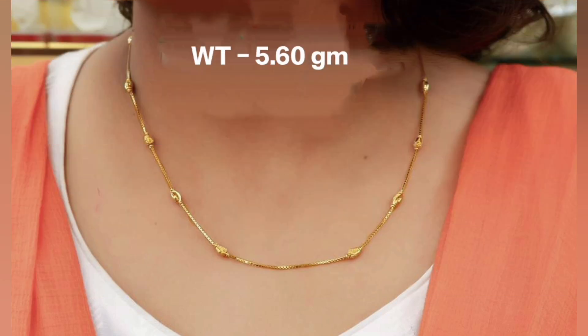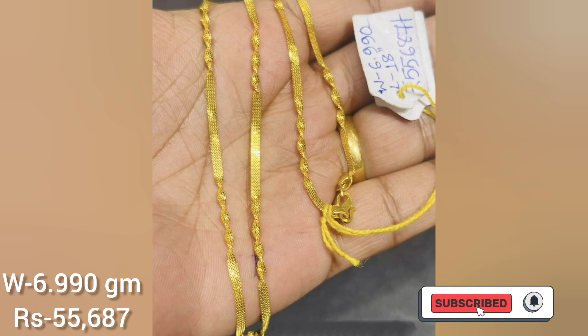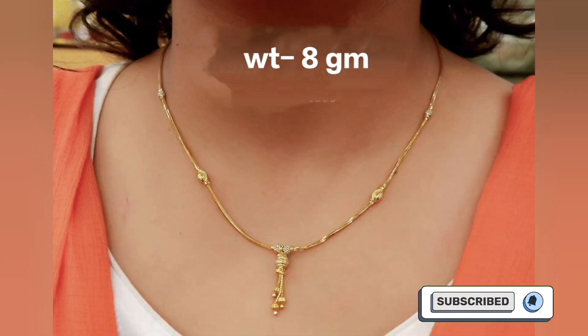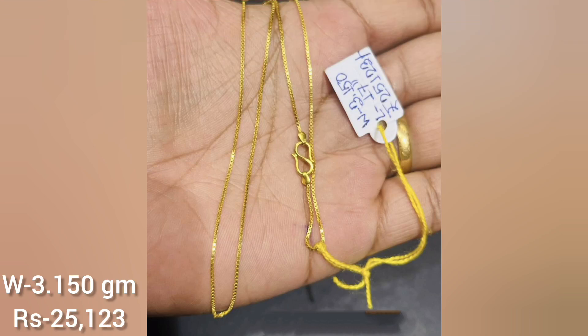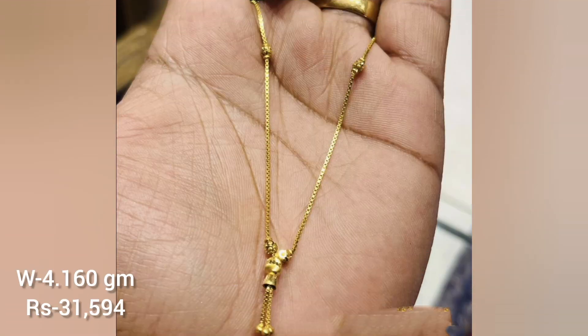We do not have any personal shop and we are not affiliating any store. All the information provided in this video is for educational purposes. All the designs are very beautiful and you can wear them for particular use.